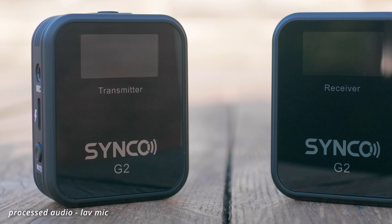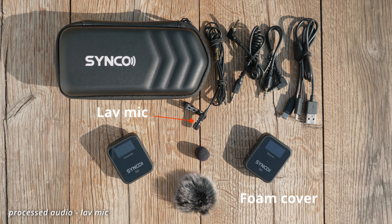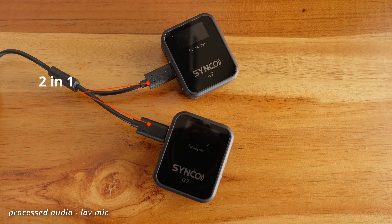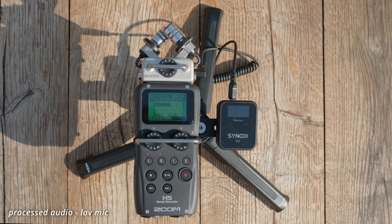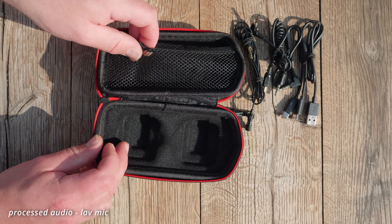So what do you get? You get one transmitter, one receiver, one lav mic, one foam cover for the lav mic, one dead cat for the built-in mic on the transmitter — but it doesn't come with a dead cat for the lav mic. You also get one charging cable with two outputs, so a two-in-one charging cable which is really handy, one TRS cable for plugging into your camera or audio recorder, one TRRS cable for plugging into a phone, and a good quality hard shell case where you can actually fit everything back into.